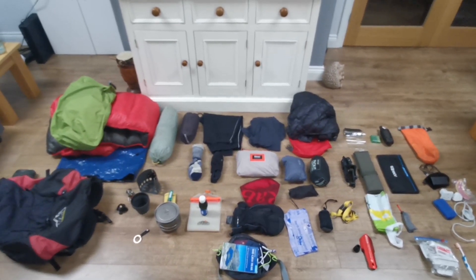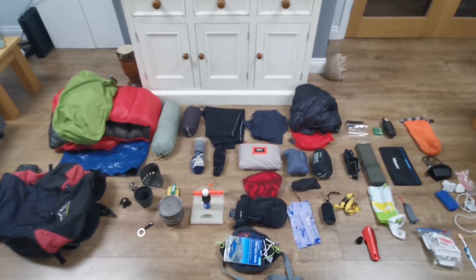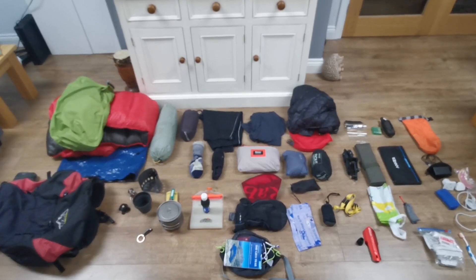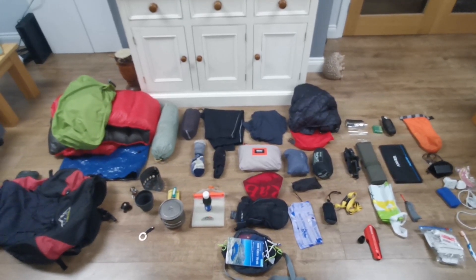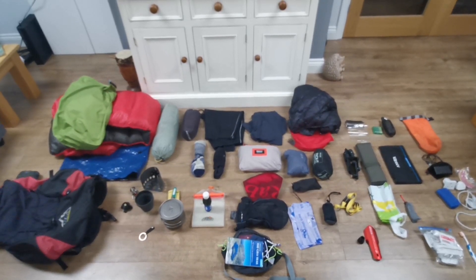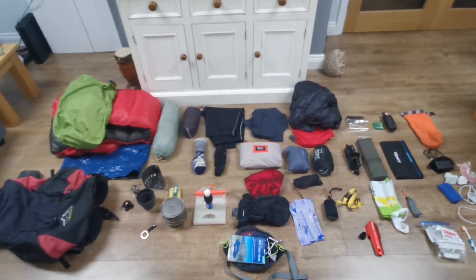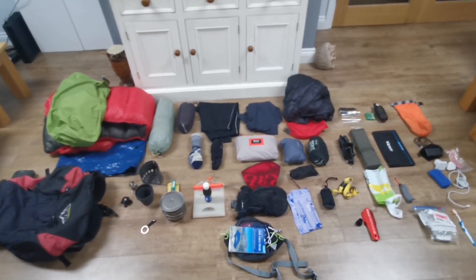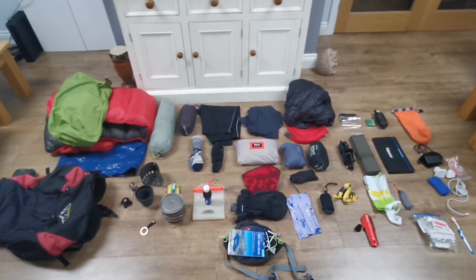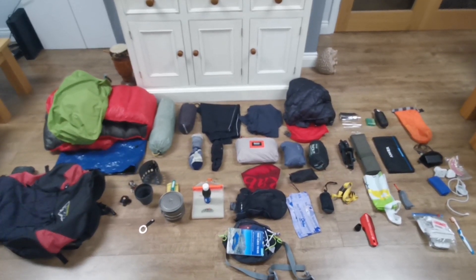So there we are — that is my base weight for the forthcoming GR11 trip through the Pyrenees from the Atlantic Ocean to the Mediterranean. As ever, thank you for watching. If you have any questions please post them in the comments below and I will answer them. It's possible that by the time you see this video I will already be in Spain, so please bear with me if my responses are delayed — but thank you for watching and I hope this has been of some use.